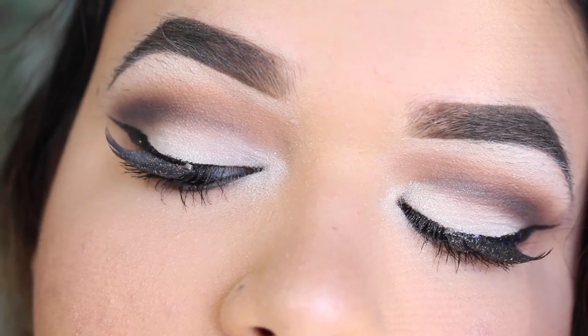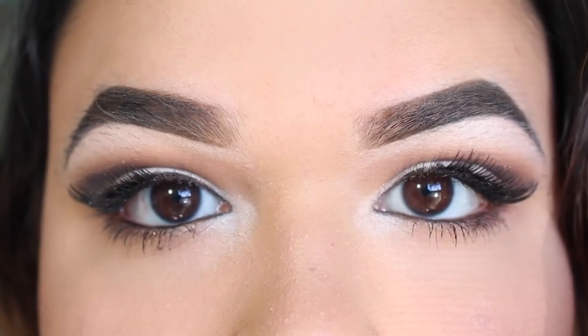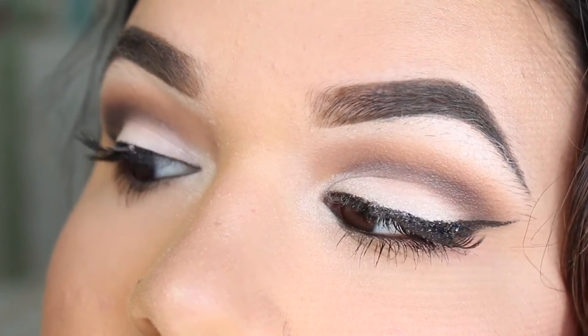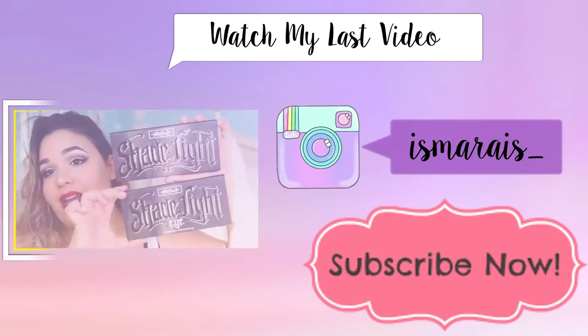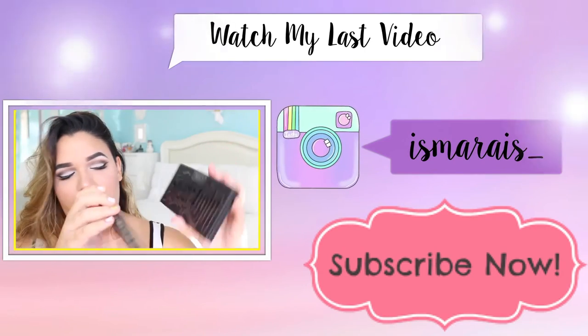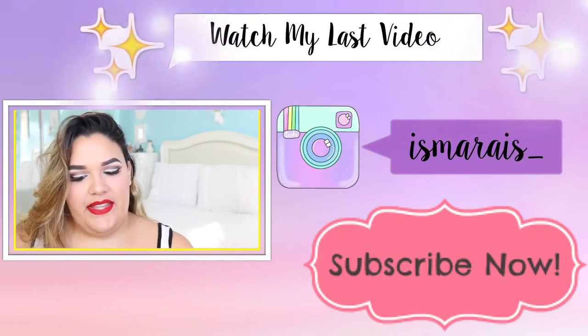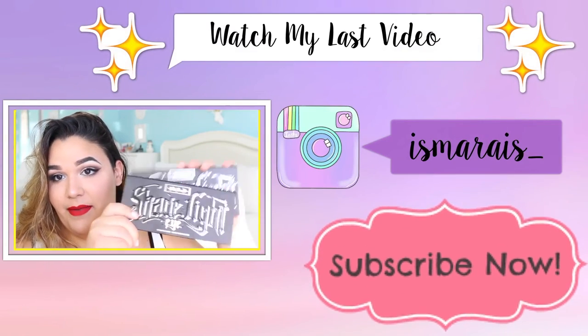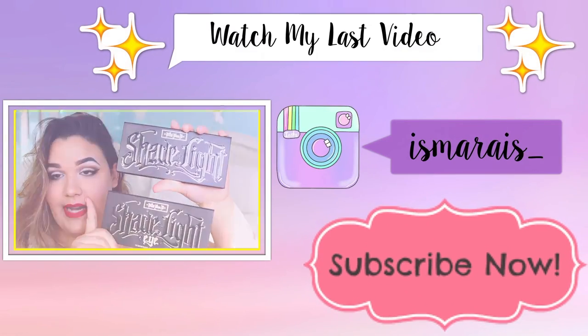And this concludes the end of my video. Hope you guys enjoyed. I love you! Pretty much identical — but the eye one, of course, says eye on the bottom and the face one just doesn't say anything.